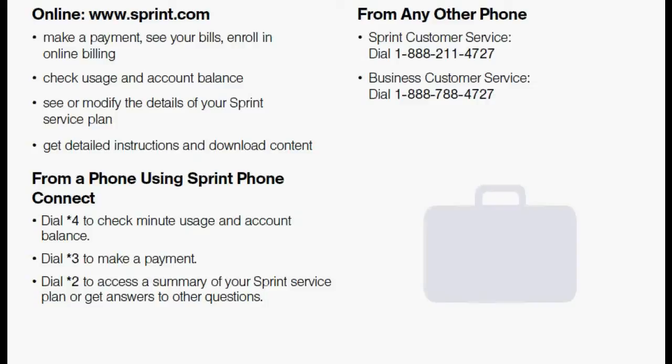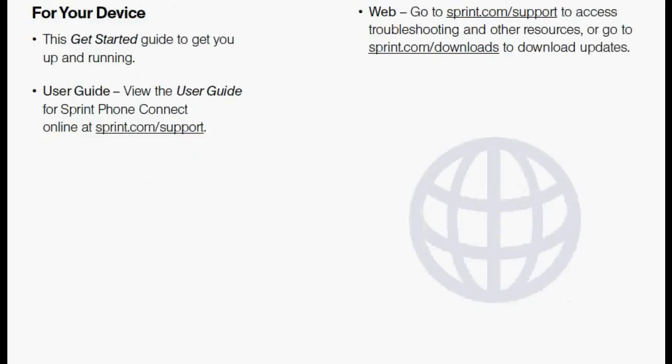You can manage your account online at Sprint.com — do lots of useful things like pay your bill and check usage. You can also do these things by dialing star 4, star 3, or star 2 from your phone. There are other resources available to you, such as international calling rates, at Sprint.com/support. This concludes our video today of Sprint's new product, Sprint Phone Connect, which truly allows you to save money at just $19.99 a month for unlimited calling. Hope you enjoy your new device. Thank you.